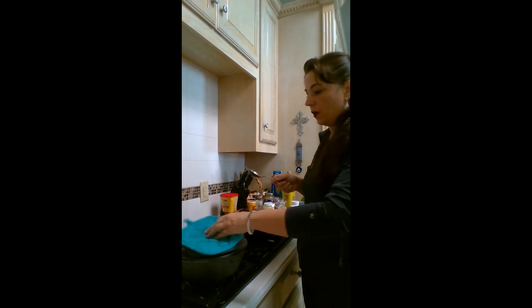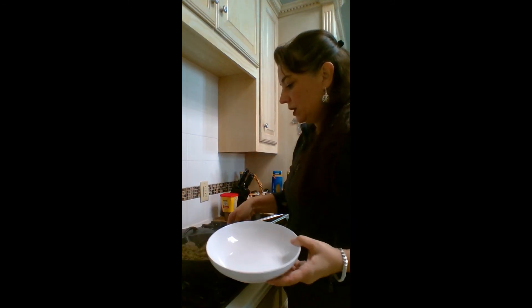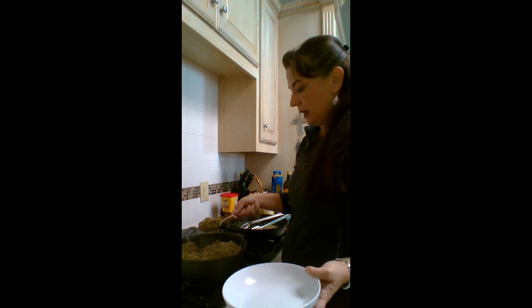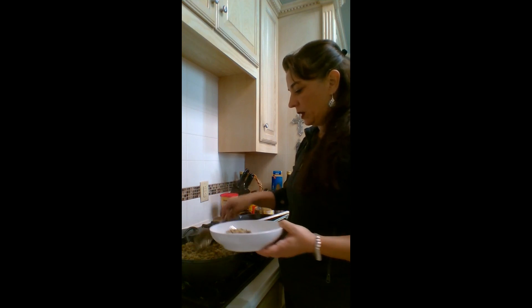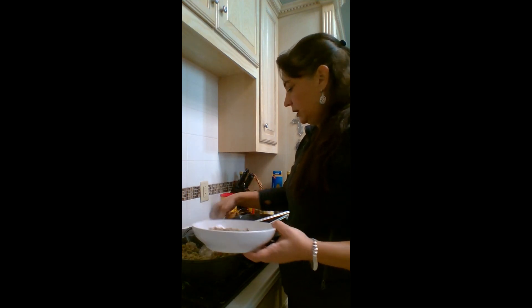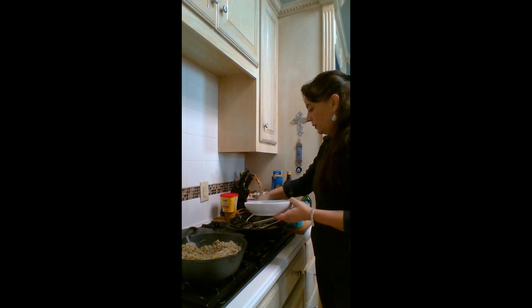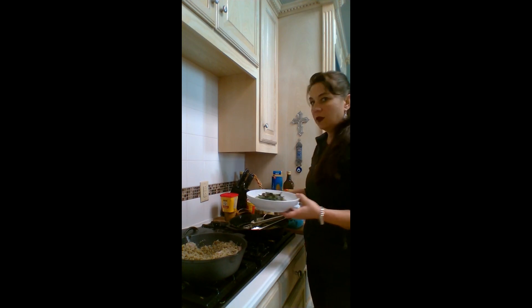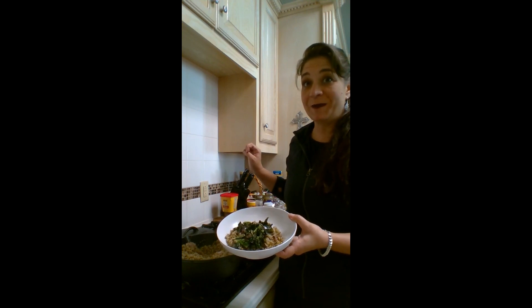Here we go — we're going to get some of this out of here. It's still a little steamy. You can tell it makes a lot of portions. Depending on how much you want, maybe a cup or two. I'm going to put some yummy khichdi in here and then grab some of the vegetable to go on top of it. A little salt and pepper and we're done. Looks pretty good, right? That's khichdi. Enjoy!